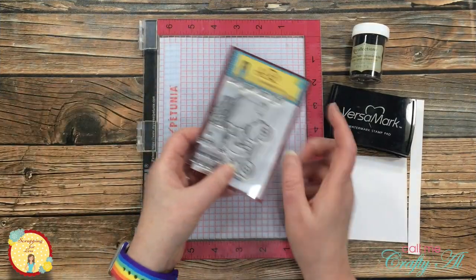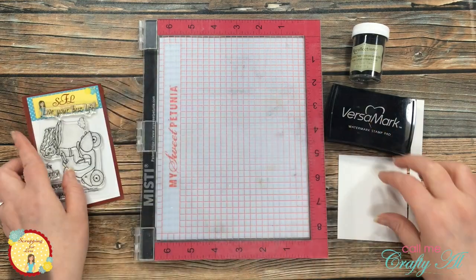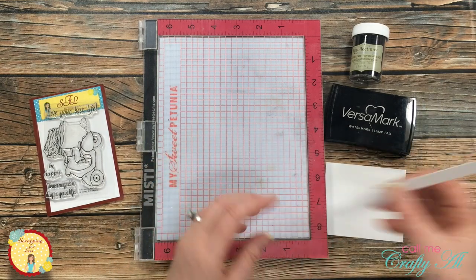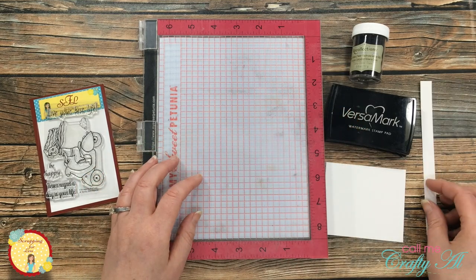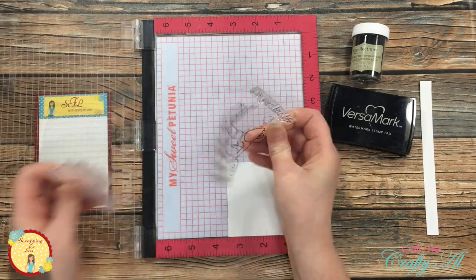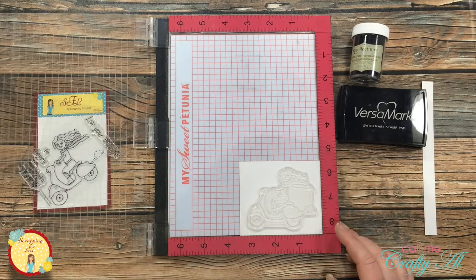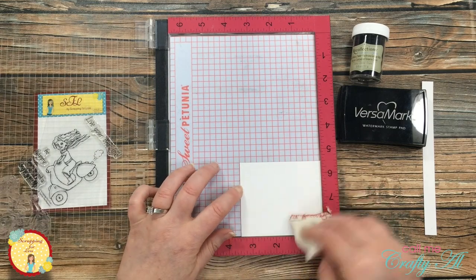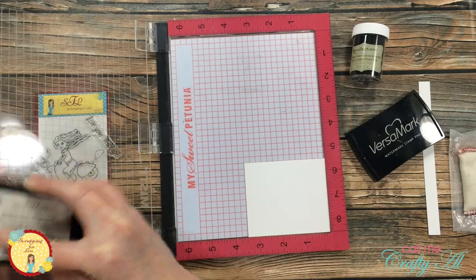Now let's do some stamping. I will be using the image from the stamp set along with the Live Your Best Life sentiment. I got out a couple scraps of Bristol smooth white cardstock to stamp and heat emboss on, and I will be stamping in Versamark and heat embossing with a detailed black embossing powder. I got my stamp placed on the piece of white cardstock and then picked that up with the door of my stamp positioner. I made sure to use my embossing bag on this piece of cardstock so no embossing powder would stick where I didn't want it later.